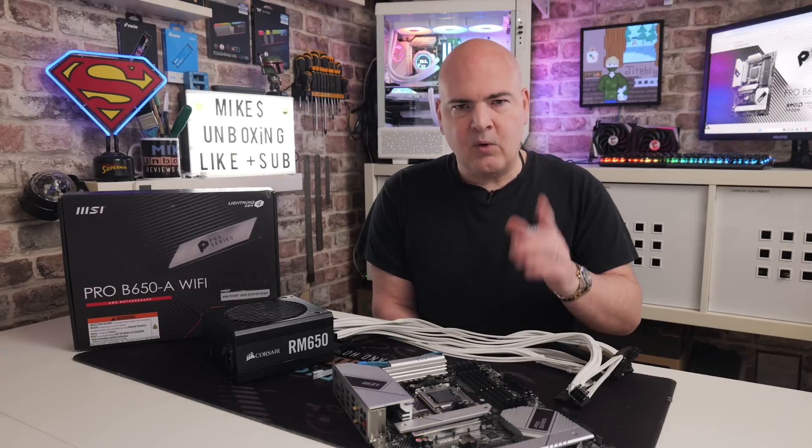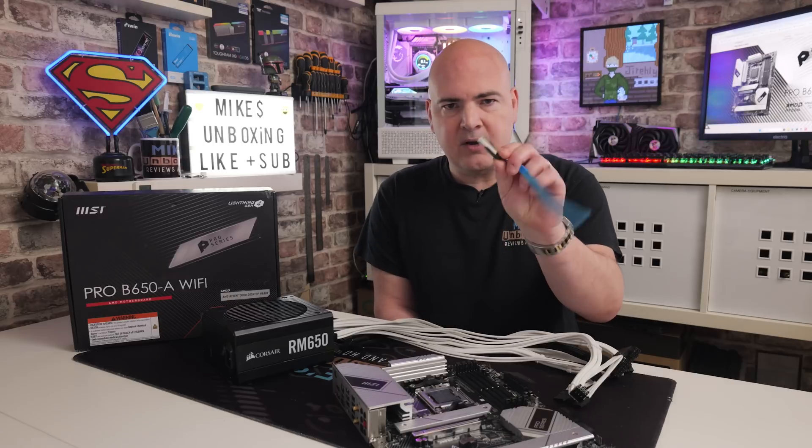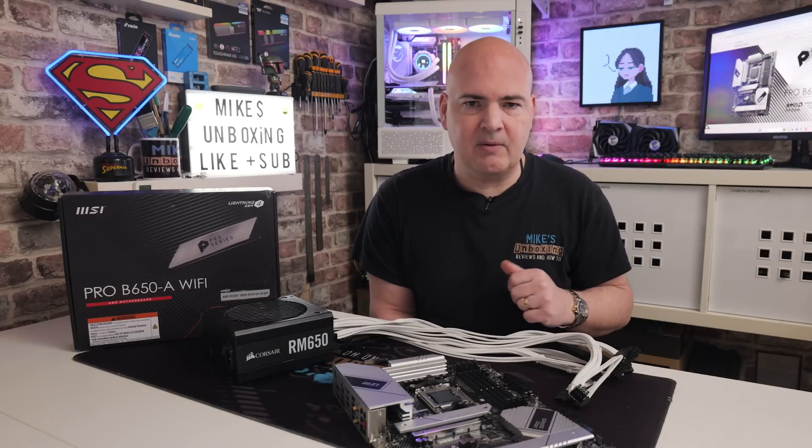So let's get started. We'll head over to the computer and start with downloading the BIOS. Then we'll go ahead and format our USB stick and prepare that. We'll then put the BIOS onto the stick, and then we'll come back and do the actual flashing process.